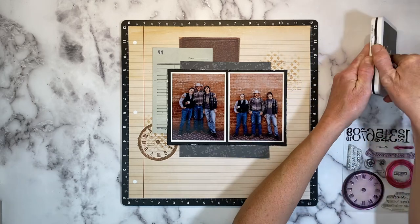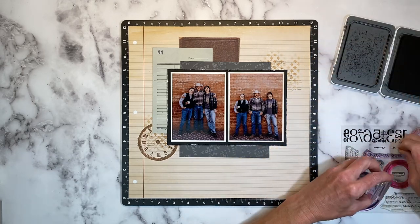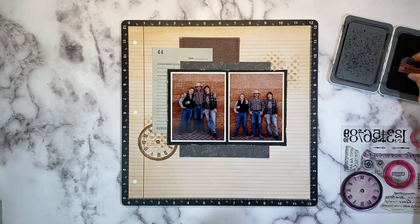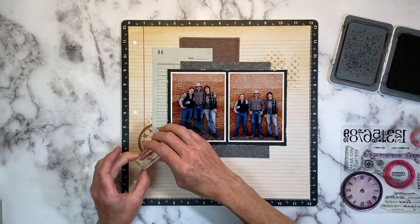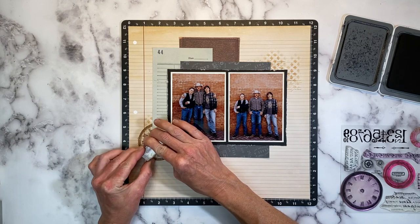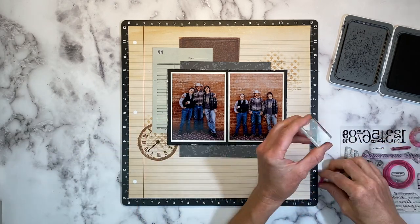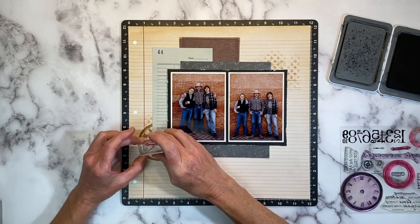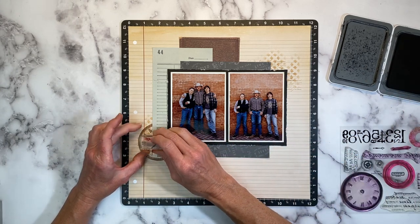I'm going to add some hands to my clock face — the minute hand and the hour hand — inking them up in black ink. There's really no rhyme or reason to what time it shows; it's just a decorative element. How about 9:40? Close enough.